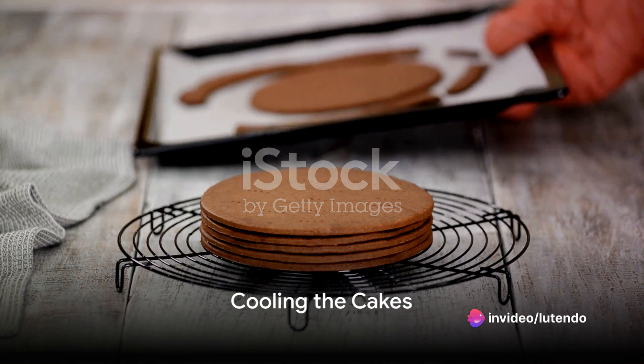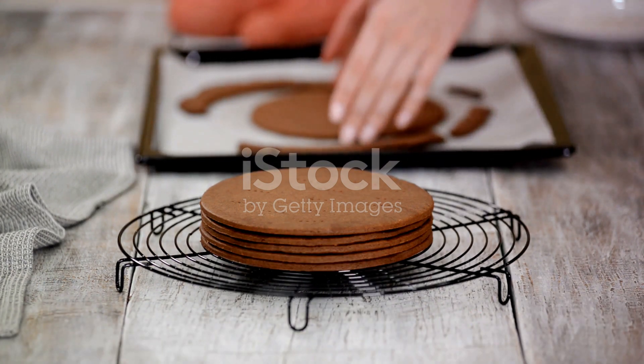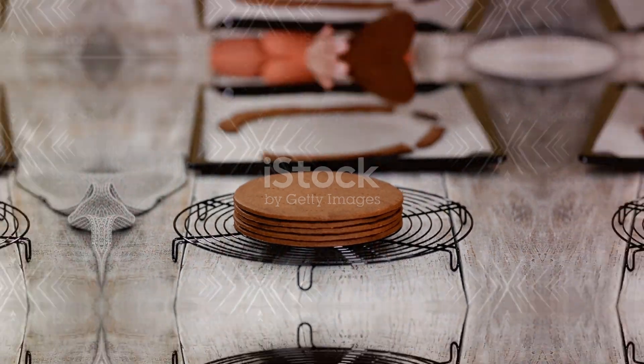Once the cakes are done, cool them in the pans for about 10 minutes. Then, remove them from the pans and let them cool completely on a wire rack.